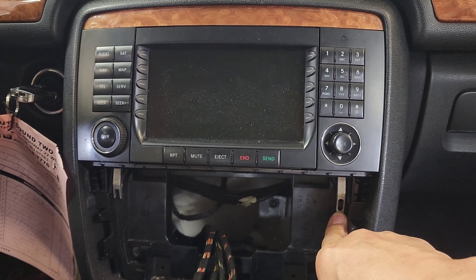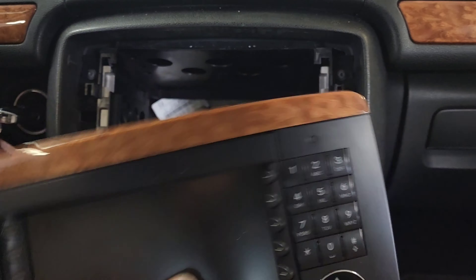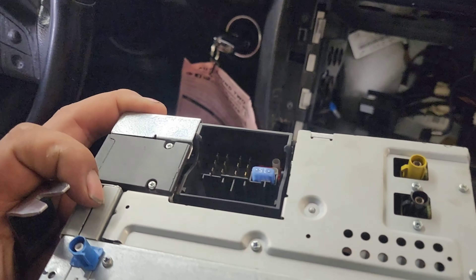I had to use ABS because the wood grain didn't fit right, so I just made a piece of plastic. I cut it and put it on the top. Everything is okay.